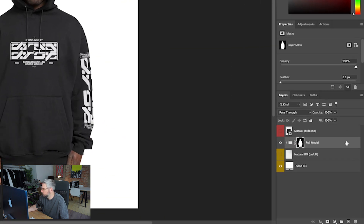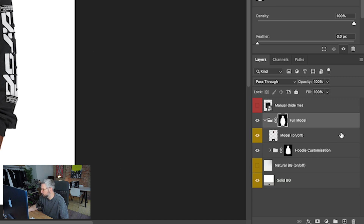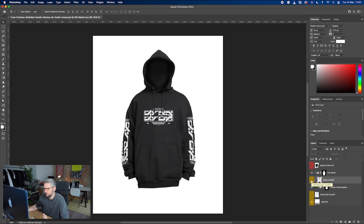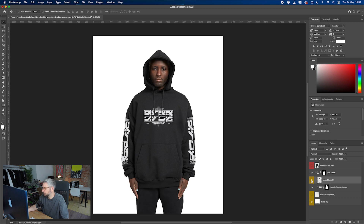Over here is where all the magic happens — in the full model folder. Click the arrow to drop this down. You can see the first thing we have the option to do is turn the model on or off. Some people quite like that floating 3D garment look, so it's like a 3D render feel. We're going to leave the model on for now, but if you wanted it off, you could.